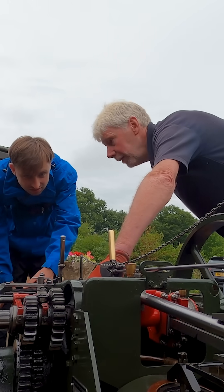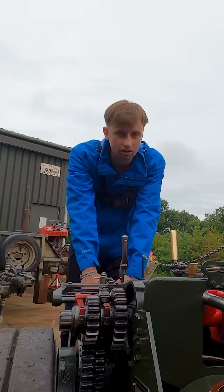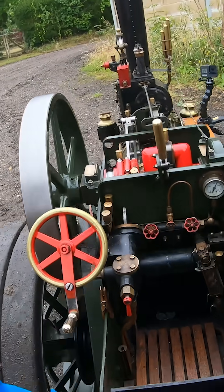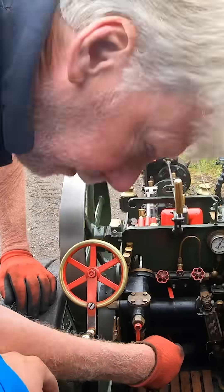So we can go up to 120. 120 as in? That's the pressure in the boiler. Watch that pressure gauge coming up — it's going to take a little while. Obviously what we're doing is making that fire.